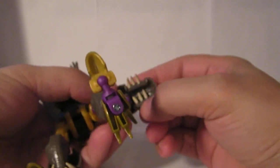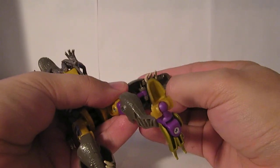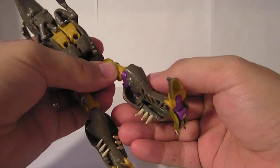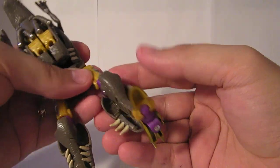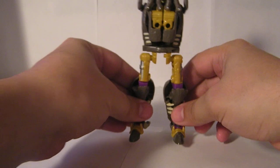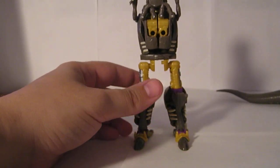Flip these out and down, and snap it in there. Then for the upper body.